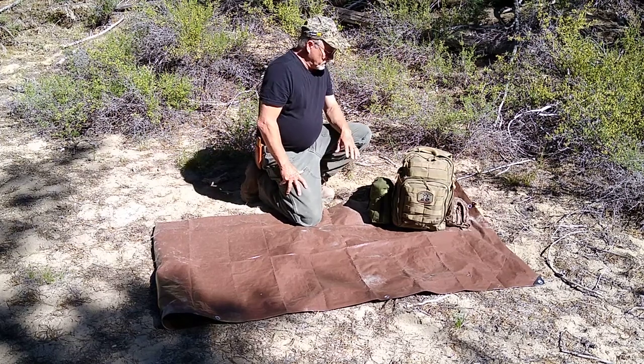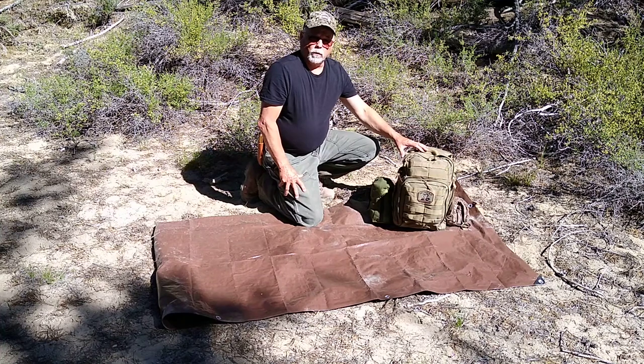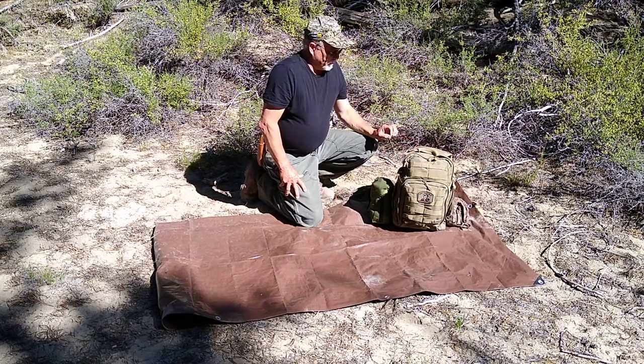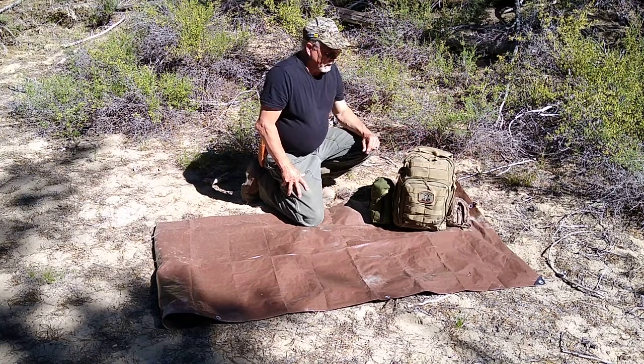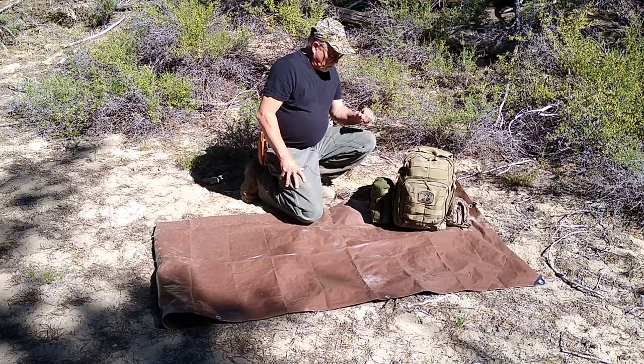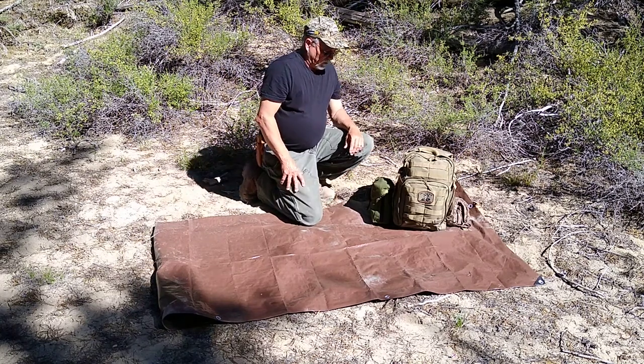Today I want to show you what I carry when I go out on a day pack. It's a 5.11 Rush 12 pack. So without any further ado, let's get into it and see what I carry.